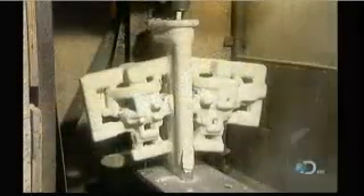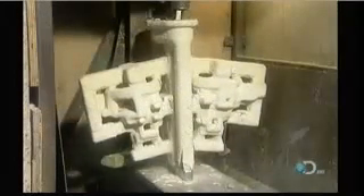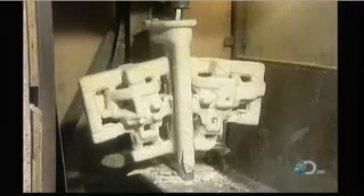Once the metal is cooled and solidified, they break off the ceramic mold using a vibrating hammer. This takes about five minutes.